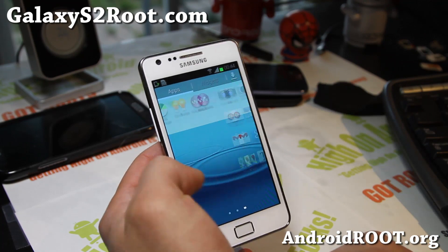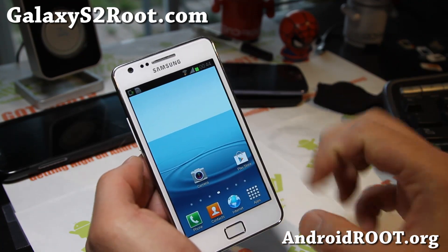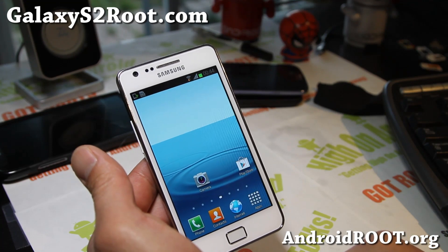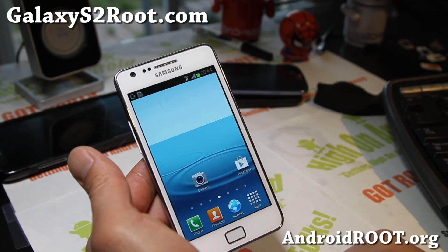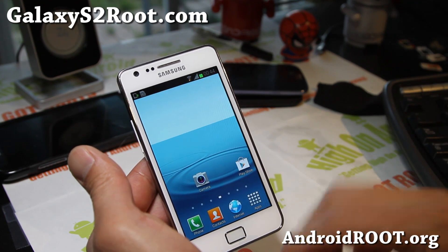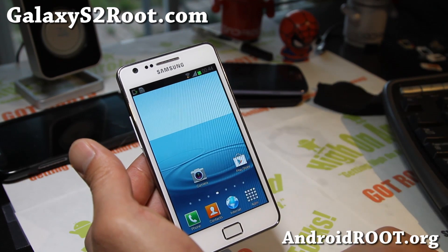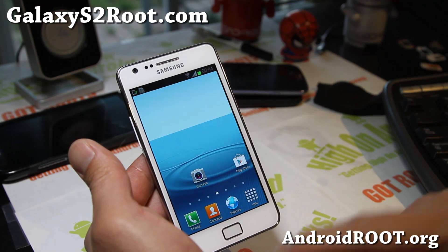Definitely check it out — ROM of the Week, Lion ROM, for your i9100. This one is also compatible with the i9100p, which is the i9100 with NFC. NFC also works flawlessly if you have the i9100p.